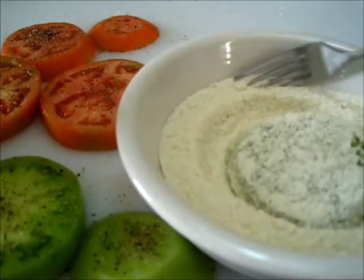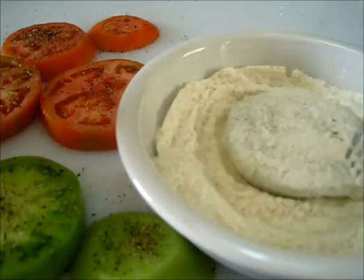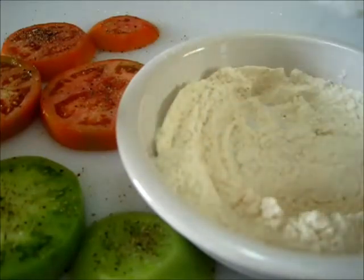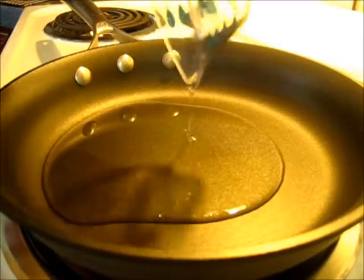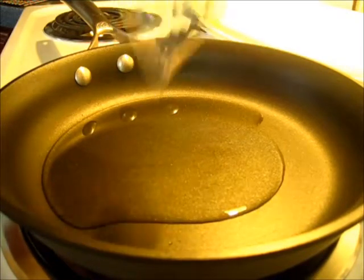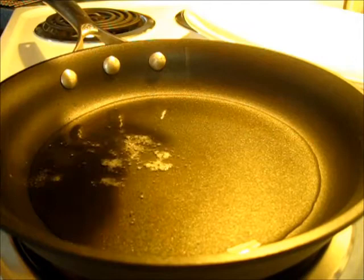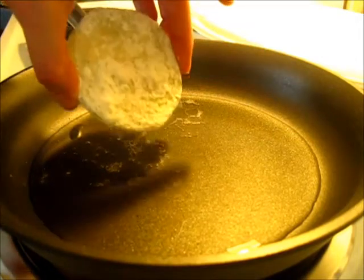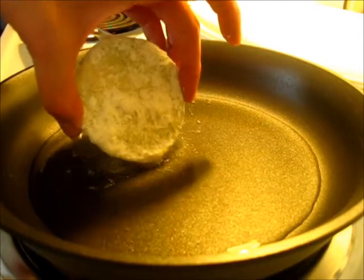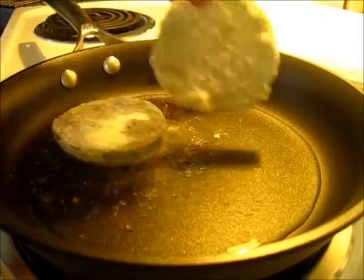I've got my oil heating on medium heat over here on the stovetop and these are going to go directly into the oil. Add your oil and let it warm — this will take about three to four minutes on medium heat. Keep your temperature on medium heat. The oil is nice and warm and you can test it by just adding a corner of your tomato — if it starts sizzling, you know it's time to add your tomatoes.